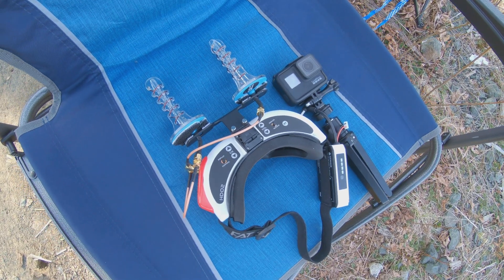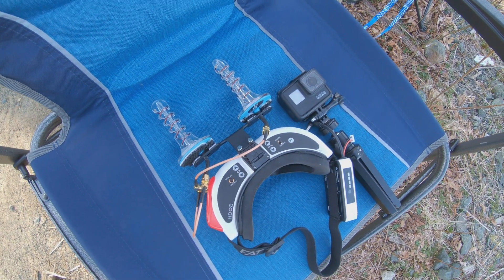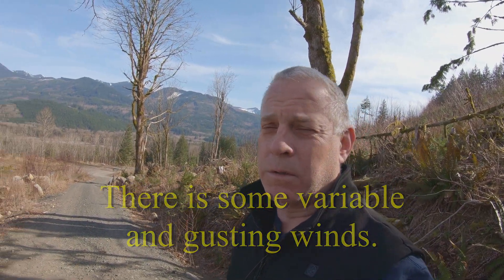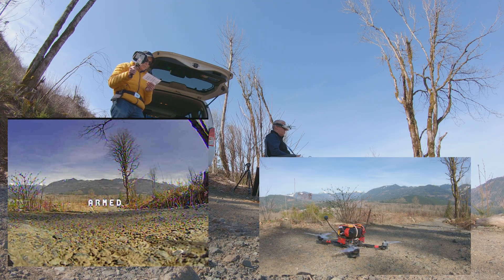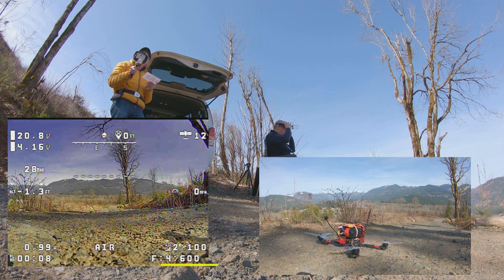We're going to try these six-turn helicals again and turn on the audio tracking for the RapidFire. The plan is to get in the air, not go too far, just see how the gear works. Okay, 13 — confirm VTX power level, we're going to up that to 1W.